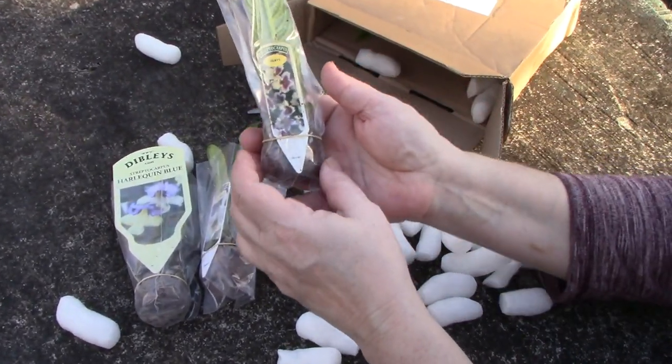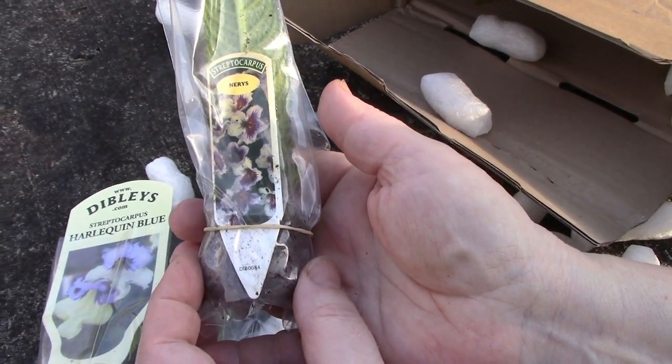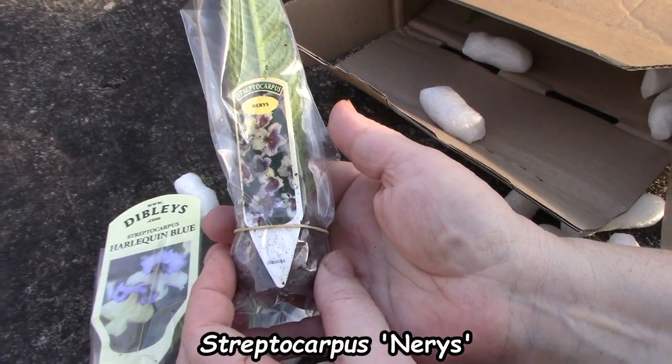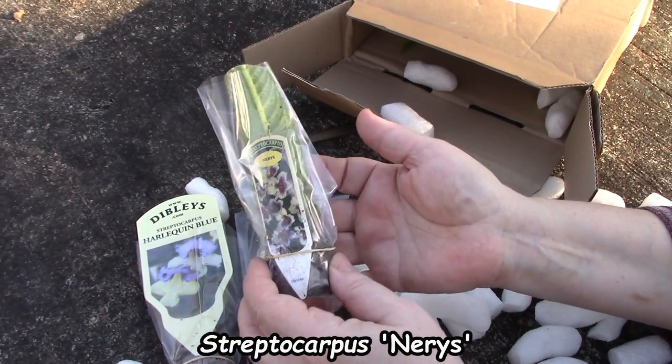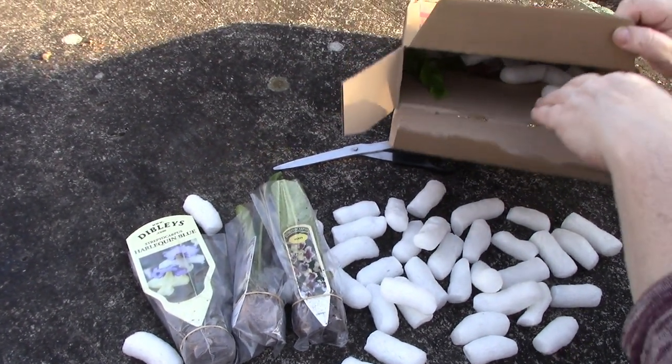I ordered another one — a Dibleys variety called Neris, which I've had my eye on for a long time but never got around to ordering, so I decided this was the moment.